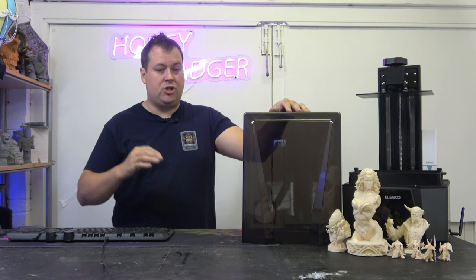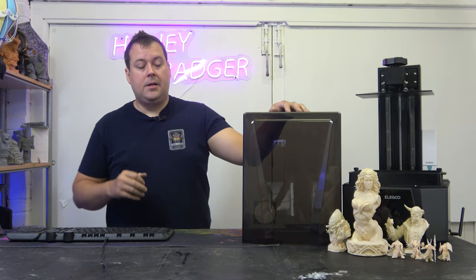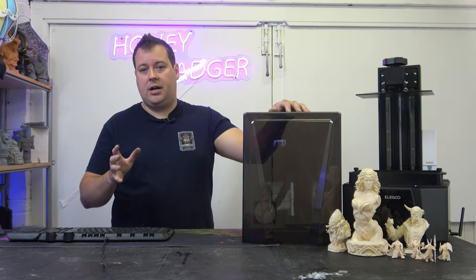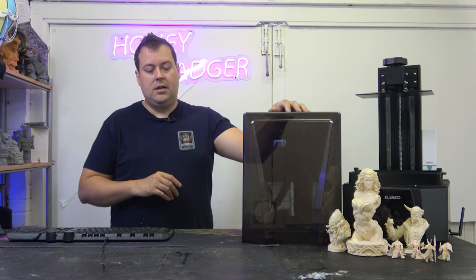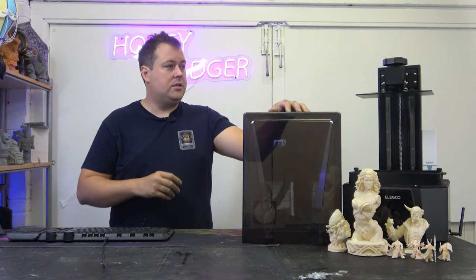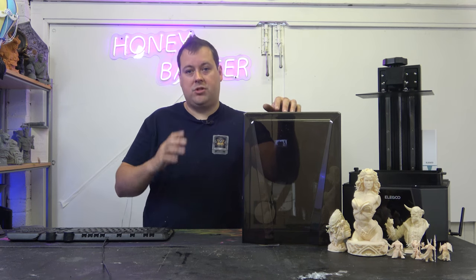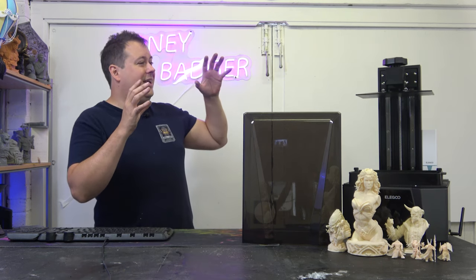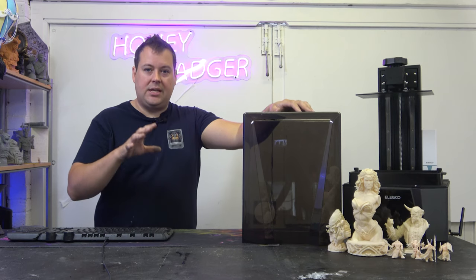We've got some screenshots to put up against the pictures we printed to show the time some of the models printed in. We've got the Wonder Woman here from Sabre — it's a really nice model. It came out beautifully and it printed in three and a half hours. It is almost the full build volume of this printer in terms of Z height. It was tilted on its side so that the supports would work, and it printed in three and a half hours. It's 240 millimeters tall, and the max Z height of this is 260 millimeters.